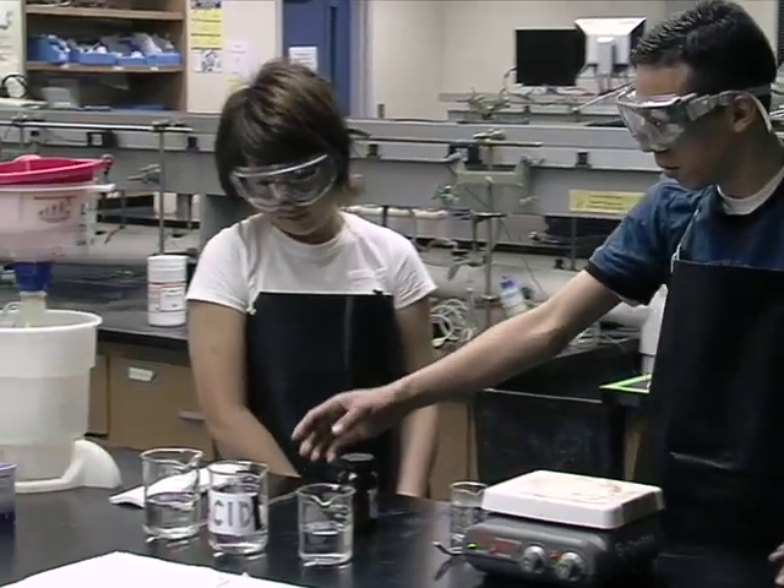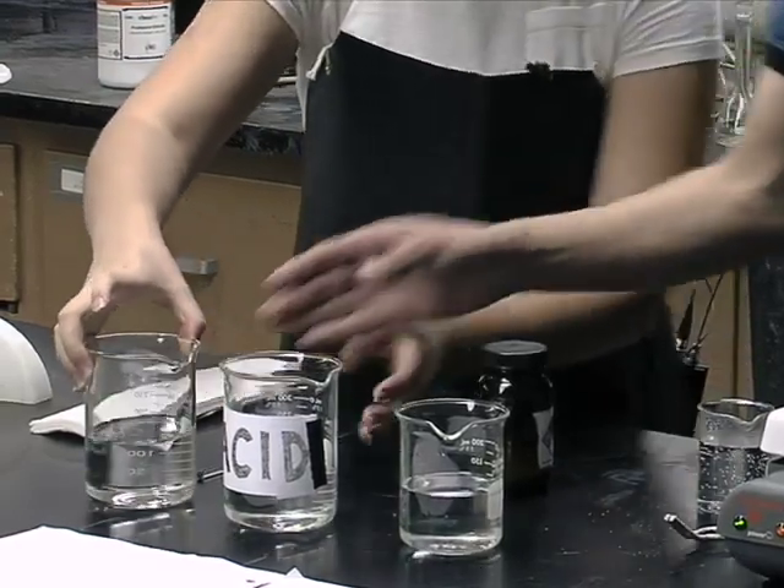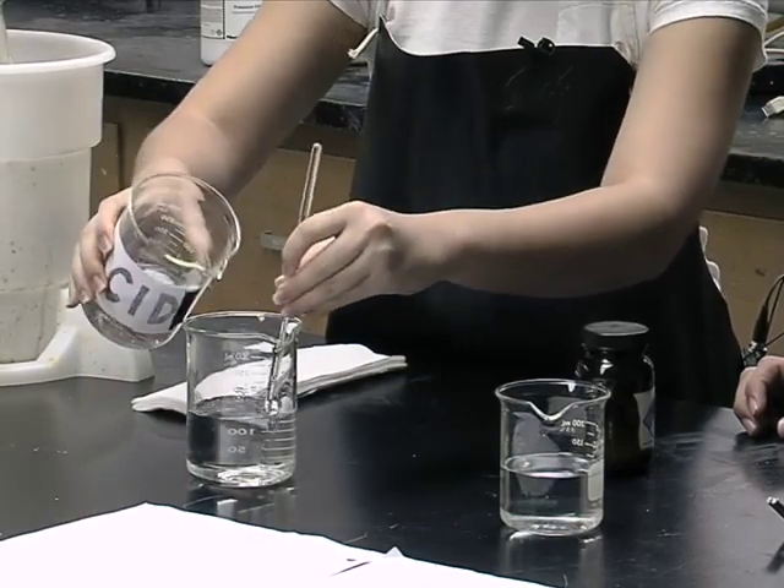Next I'm just going to mix this water with the acids. Jeff, Jeff, that's dangerous. You need to pour the acids onto the water while you're stirring. See, like that.